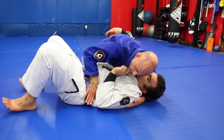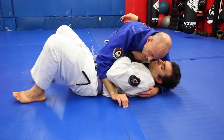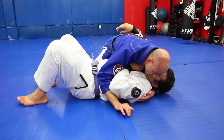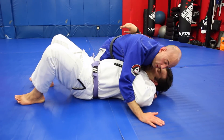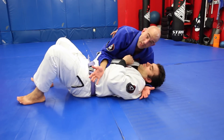All I'm gonna do — very simple — is go find that little crook under his elbow. Even if my partner's arm is very tight, if Alex's arm is very tight, there's always gonna be a little gap under there that I can take advantage of. I can start to wedge my elbow up as I walk my fingers in a circle toward my partner's head, and get that arm away from his body.